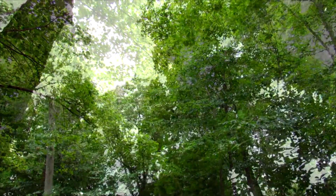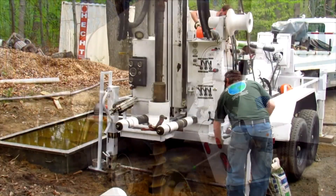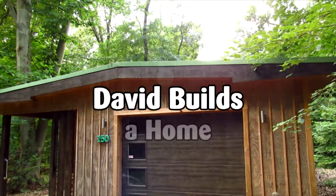Welcome to this video series on my home building project. My name is David Smith and this is David Builds a Home.